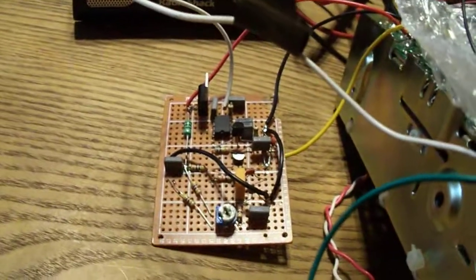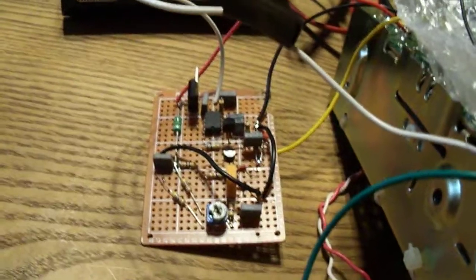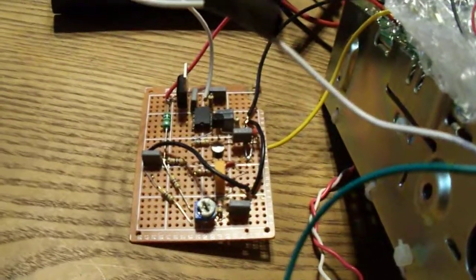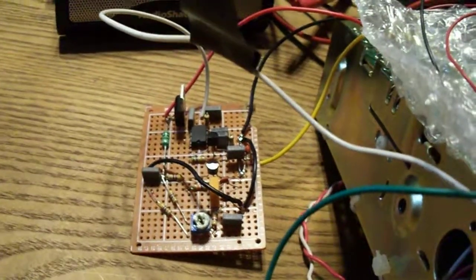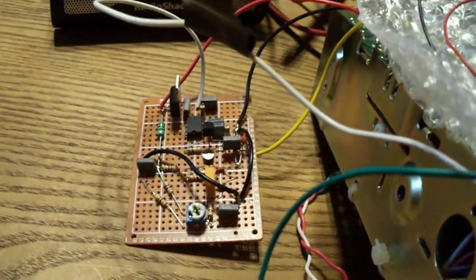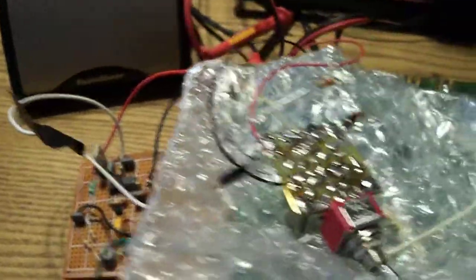This little product detector works really well, especially in solid-state rigs. In a tube rig it'll work too — you just have to be careful where you hook it up. I've got an older Hammarlund HQ-100 that I hooked this to and it worked fine. But anyway, let's get back to the radio.